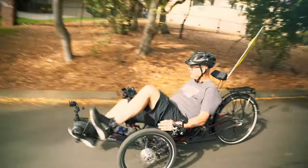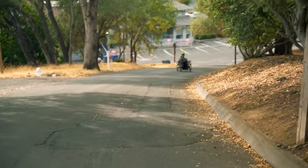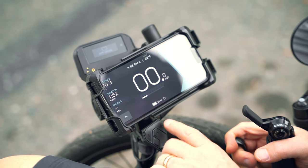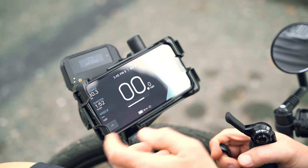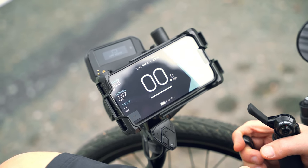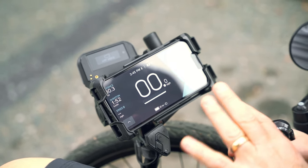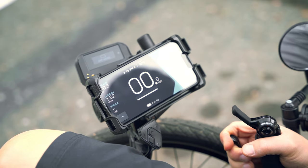Watch me bomb down the hill — whee! Alright. There are different modes on your motor. On this Bosch motor we've got: eco, tour — 38 miles range — EMTB mountain bike mode, and turbo — 27 miles range. Turbo is what I'm going to use to go up the hill. I usually use tour mode on the flats, and eco if I want to conserve power, but I'm in turbo right now.